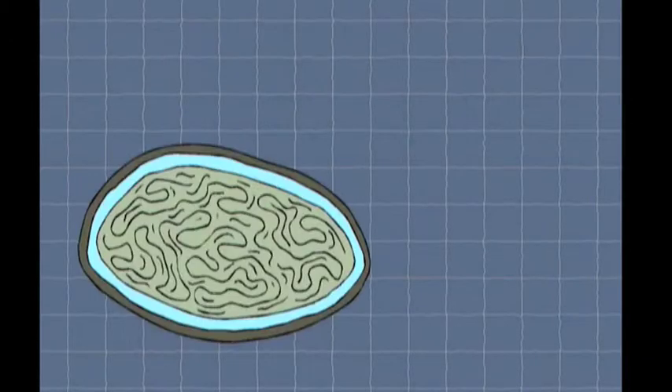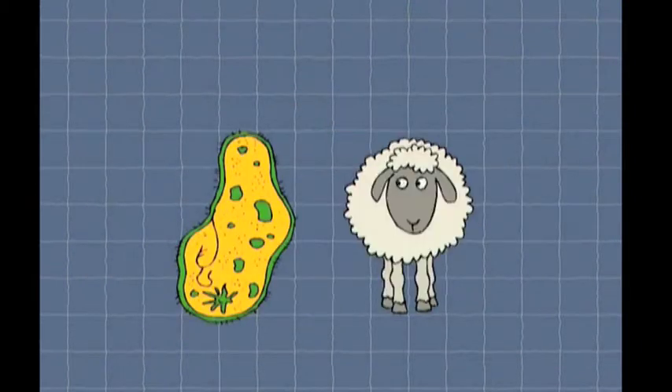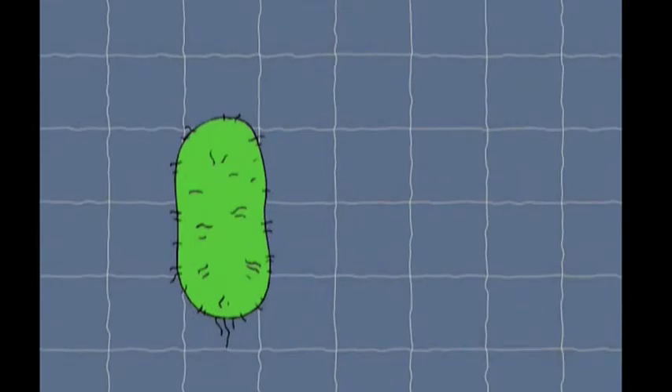Imagine that a helminth egg, the width of a human hair, was the size of a cow — a protozoa would be about the size of a sheep, a bacteria would be the size of a cat, and a virus would be the size of a fly.